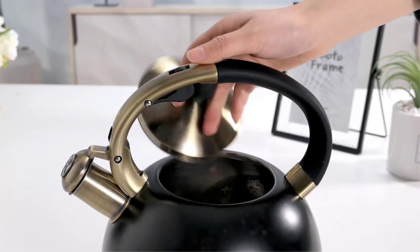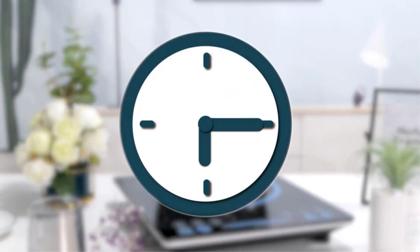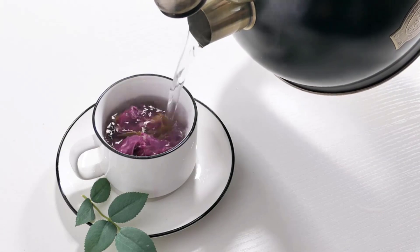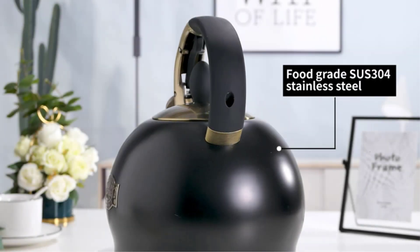Ideal for both loose tea leaves and tea bags. It's available with 4 double-wall tea cups, truly making tea drinking a pleasure. What we like: high-quality borosilicate glass, dishwasher safe, stovetop safe, and ergonomic handle. What we don't like: may crack easily when not handled with care.